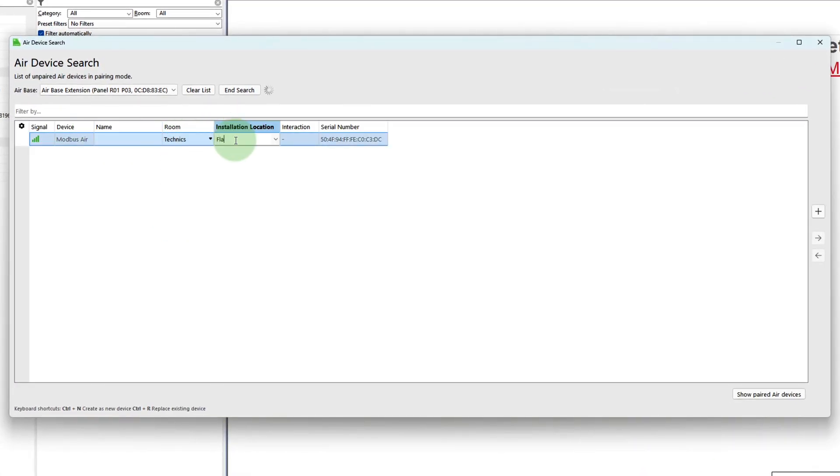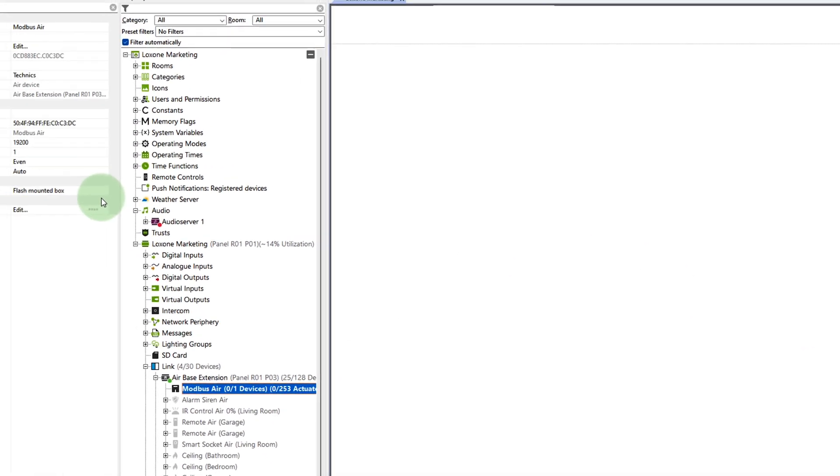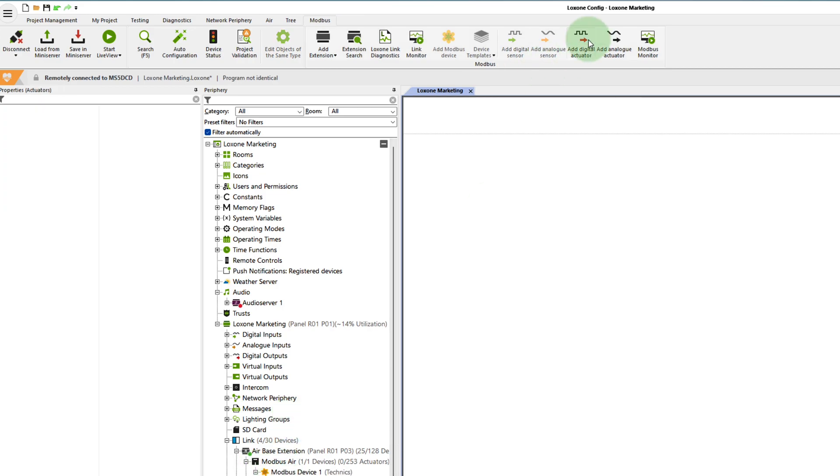Next, you have to set the baud rate of the serial connection as well as the parity according to the datasheet of your Modbus RTU device. Now you can create your own Modbus device and enter the IO addresses, commands, and data type according to the manufacturer's datasheet.